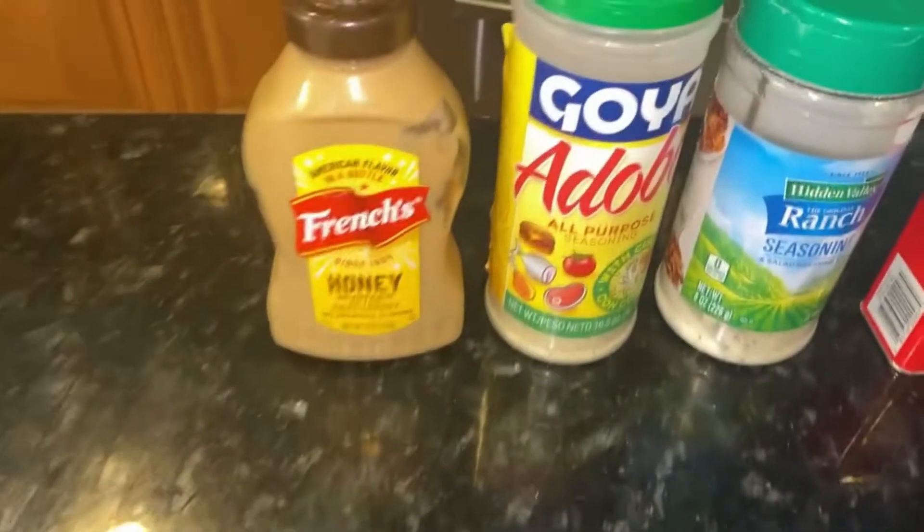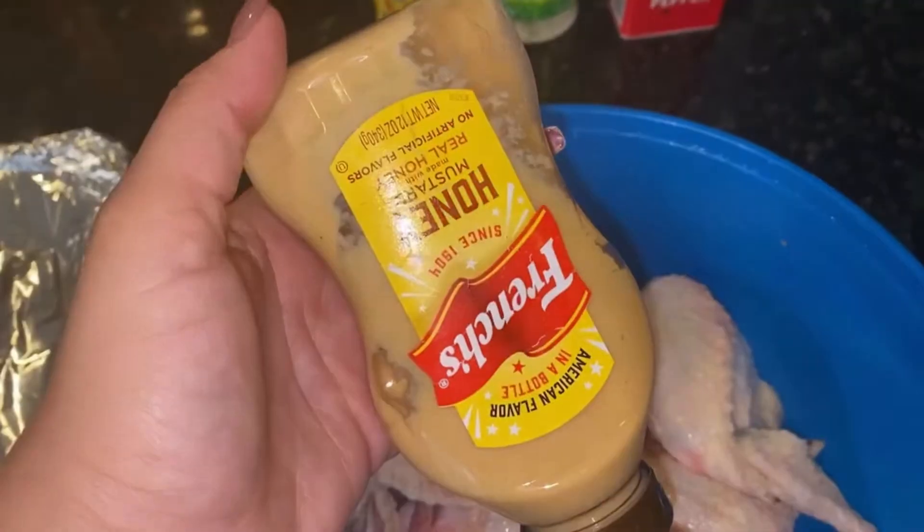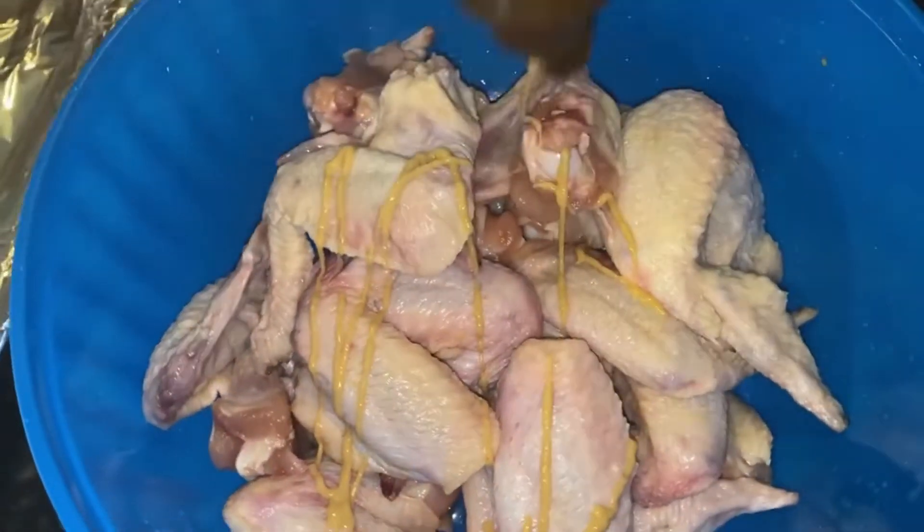What's up mi gente, today we're going to be making some oven fried chicken wings. We're only going to be needing some chicken wings, some honey mustard, adobo, some ranch seasoning, and some pepper.